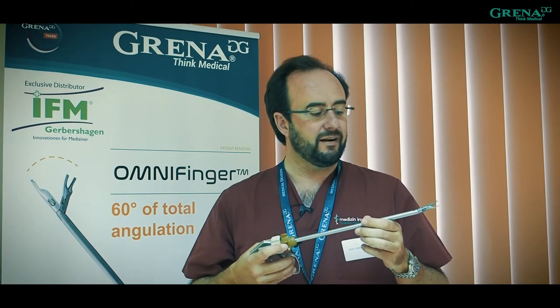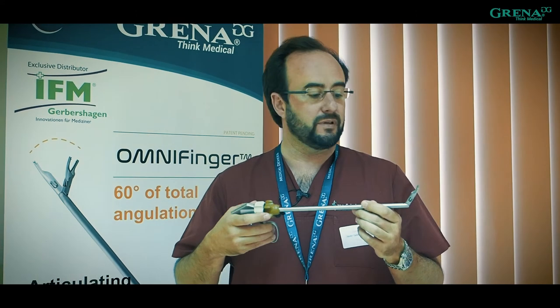The new applier from Grena, called OmniFinger, inspired by our colleague Diego González-Rivas, is a very good solution to apply clips in the uniportal approach.